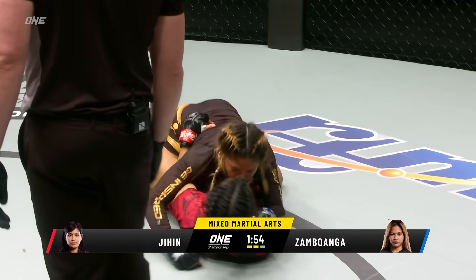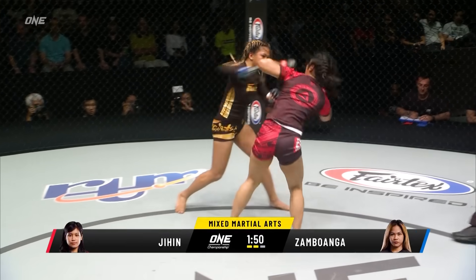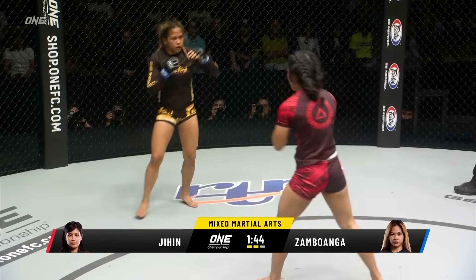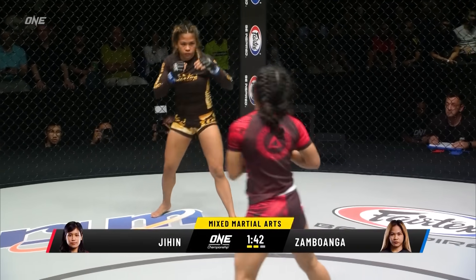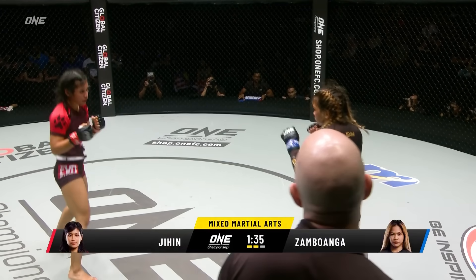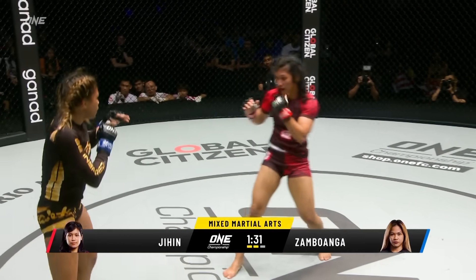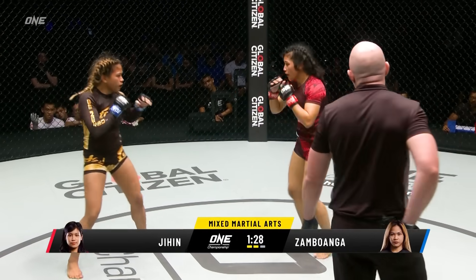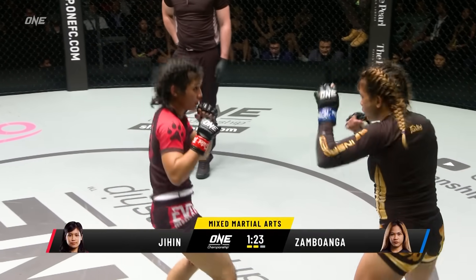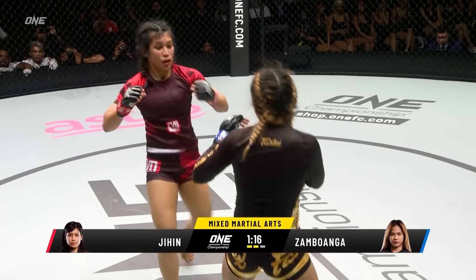Half guard position — Denise Zambawanga on top of Jihen Rajwan. Back to her feet now, Rajwan. It's tough to call it on the ground exchanges — you're seeing Zambawanga get into more dominant positions, but Jihen Rajwan's the one going for the submissions, trying to get the finish. Let's see if Jihen can employ some of the World Championship level. She's calling Zambawanga forward again. Zambawanga not taking the bait, working for a front kick. Jihen resets again, back into a forward stance.